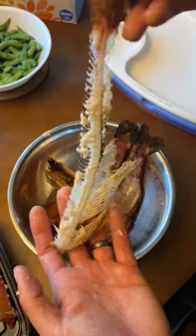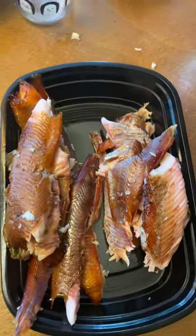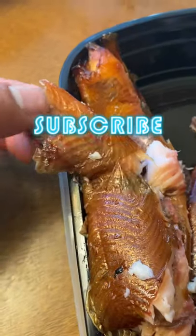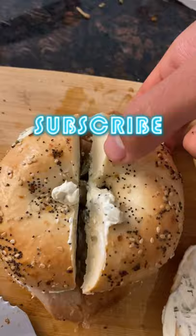Believe it or not, you can actually get it cleaner than this. My trout could have gone for maybe another 30 minutes to an hour, and by then the meat would slip off the bones like nothing. Our final product is boneless smoked trout, all ready to go for sandwich making.